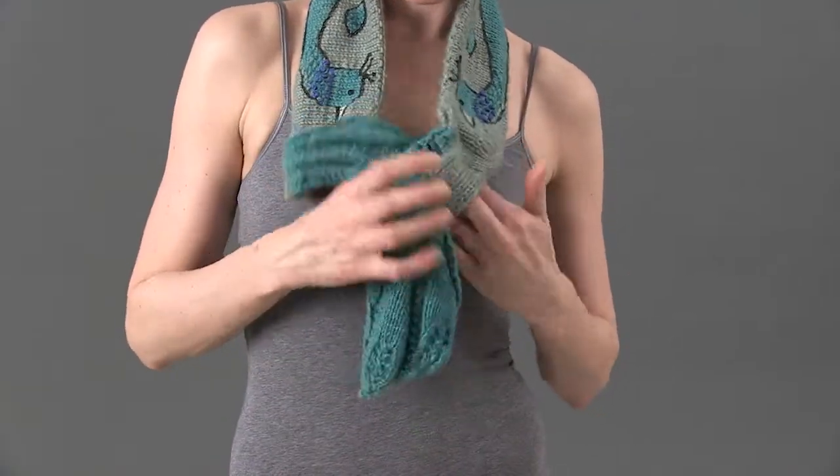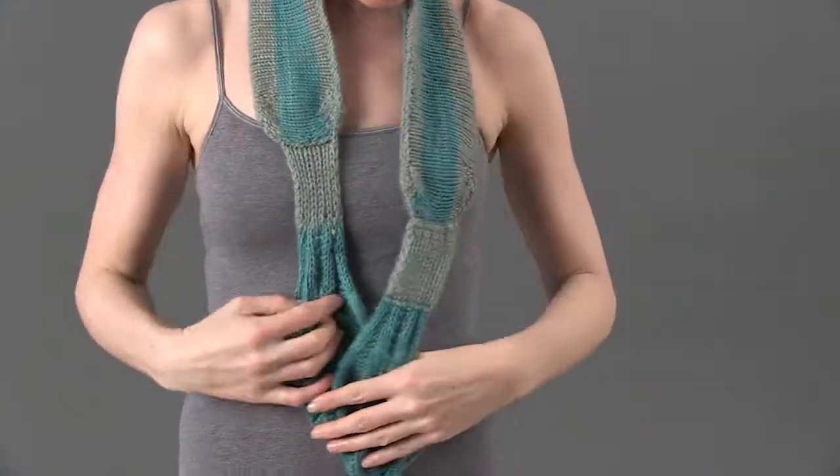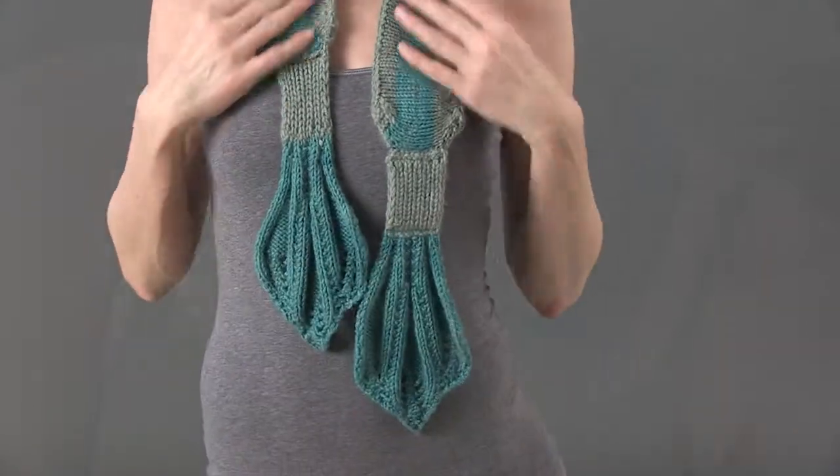What an enjoyable creation — a pretty accessory for you or a loved one. Make it in Jade Sapphire Exotic Fibers Mongolian Cashmere 8-ply.